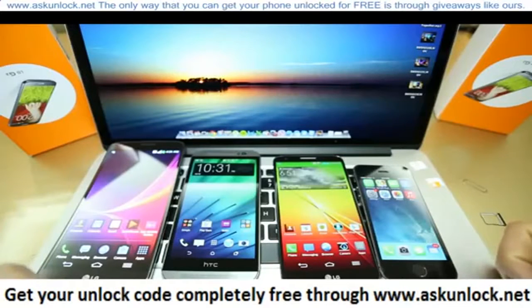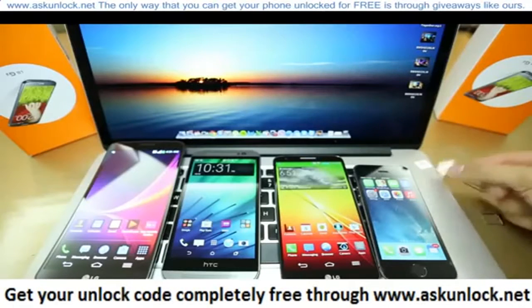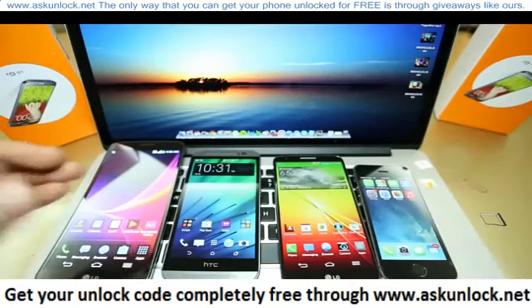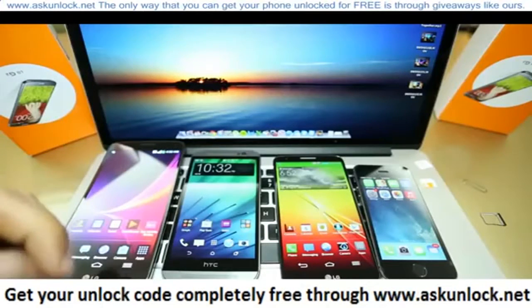It is very simple. I'm going to show you how to do it step by step. After you unlock it, you will be able to use it worldwide with all GSM SIM cards in the world. I'm going to show you the way to unlock it and then you decide if you want to unlock it or not.